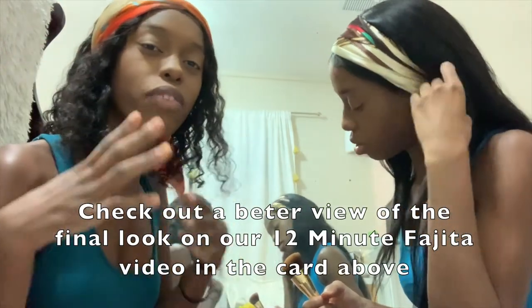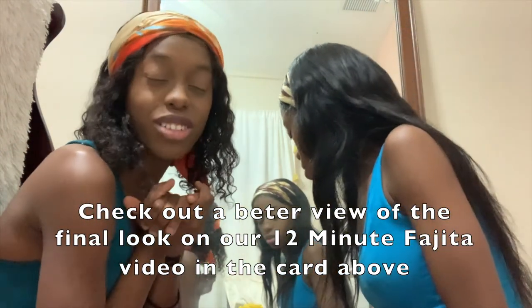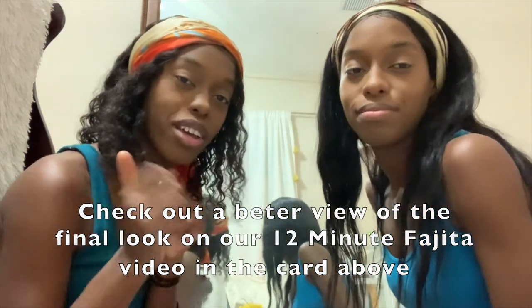We're sorry about that guys — we know it's a little hard to tell with our skin color variations, but you guys will see the final product at the end, so bear with us.